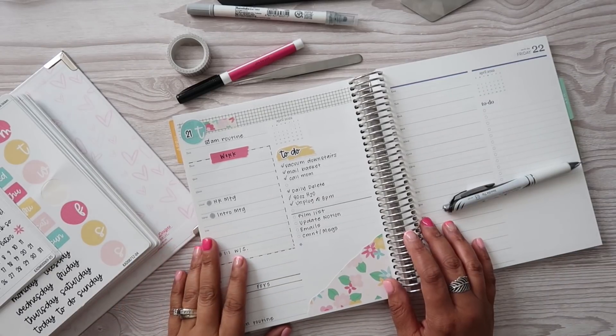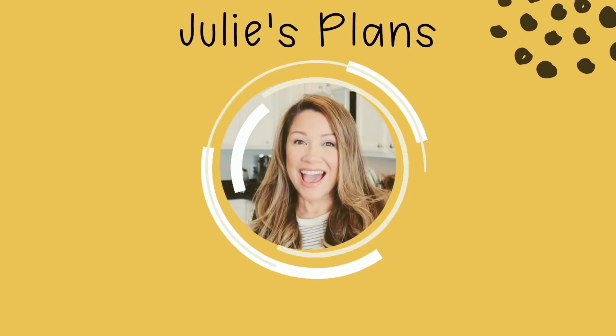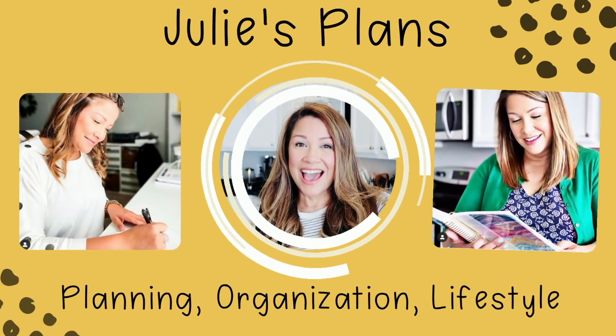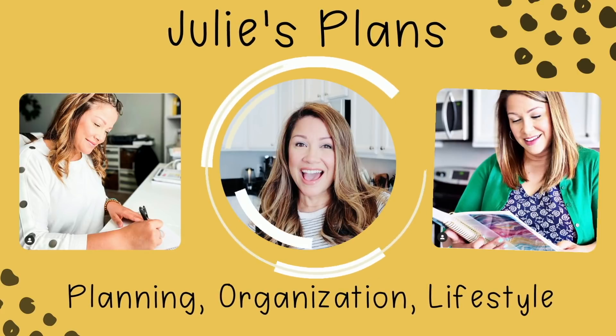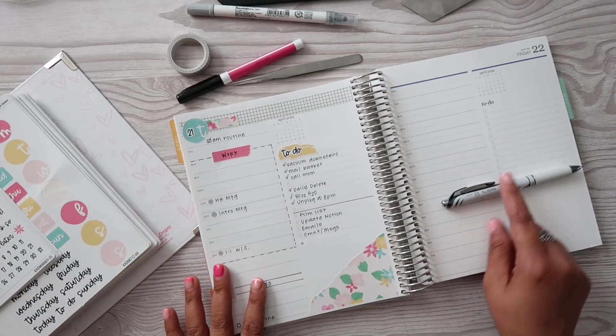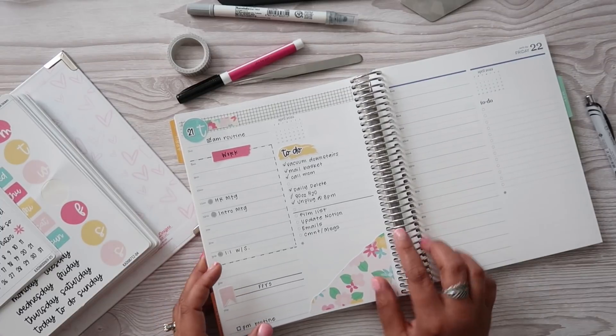Hey everyone, welcome back to my channel and to another daily plan with me. Today we're going to be planning out Friday, April 22nd in my Erin Condren Daily Duo.